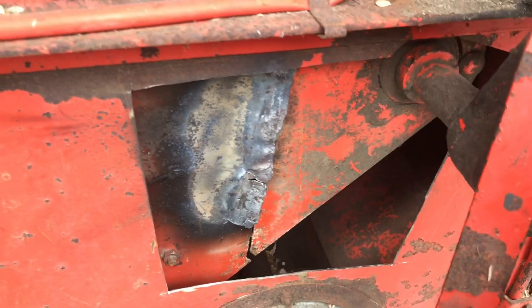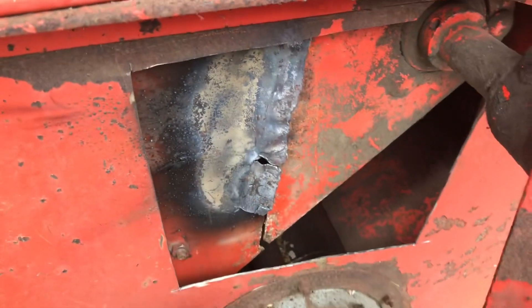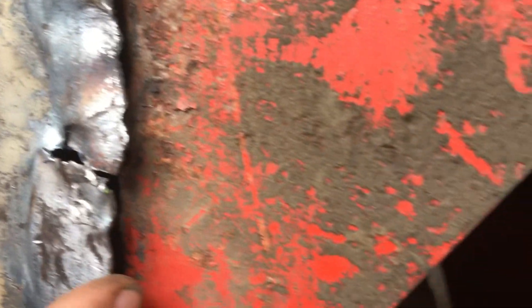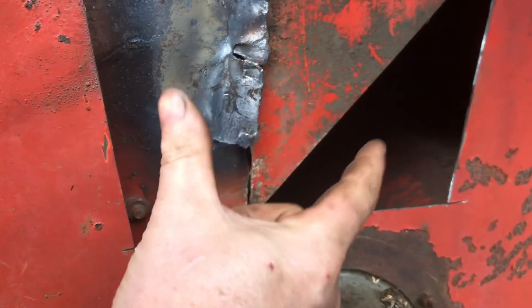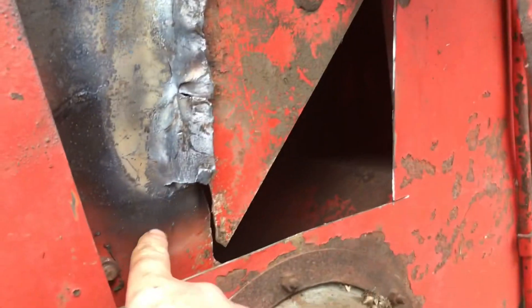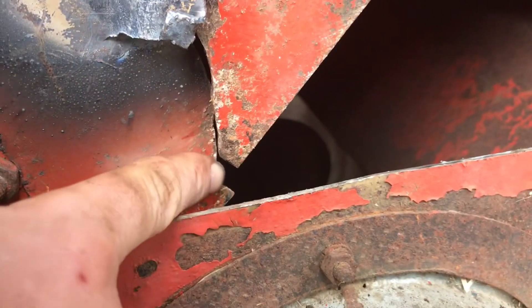After a lot of heat and some hammering we managed to straighten this back out — it was curved around. We've done the same down there and it's coming around. You can see where it's separated — it's both falling down and separated. What we'll have to do is move this a bit more to bring up that line, widen it, then get something in on that nut there to lift it up.